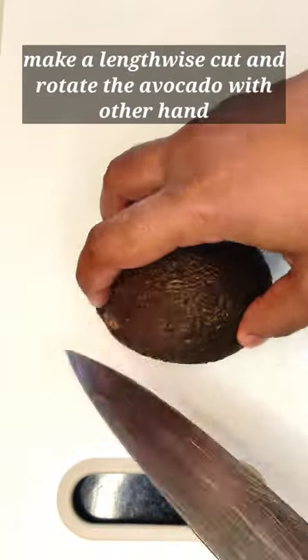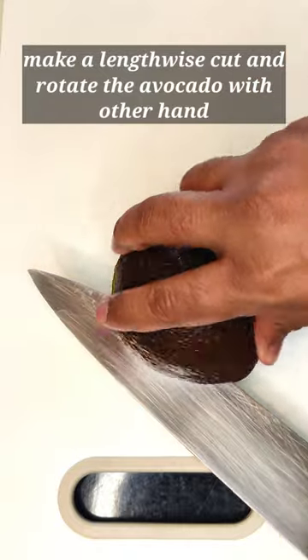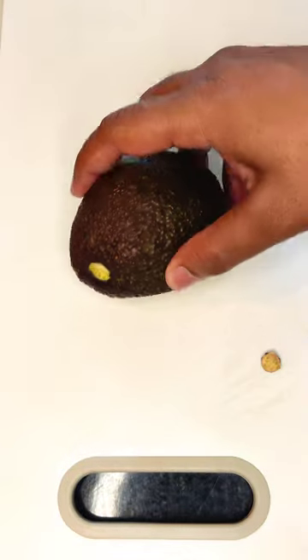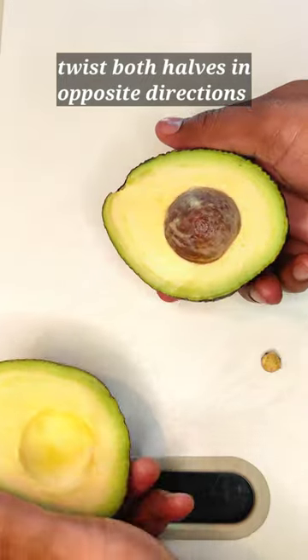With your other hand, take the knife and make a lengthwise cut around the avocado. Rotate the avocado with one hand while keeping the knife steady to make a complete cut. Now hold both halves of the avocado and twist them in opposite directions to separate them.